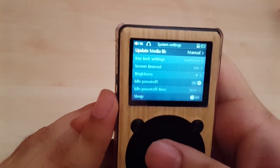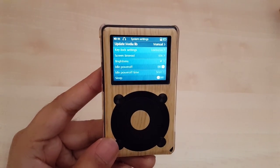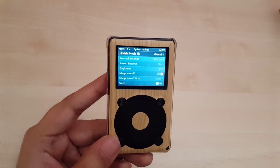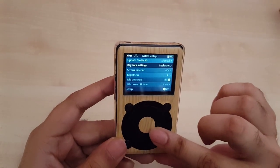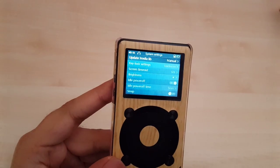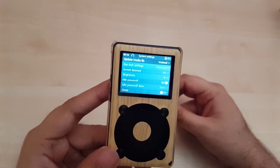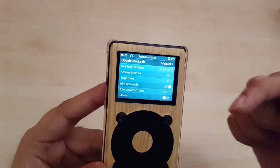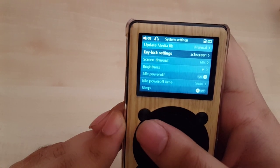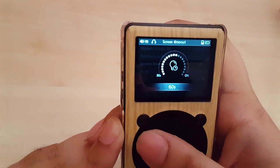Going to system settings first. One thing I've noticed is that if I put more songs on here, before they register in the device and I can use them, I have to rescan my entire library. That does take a while depending on how many songs you have. You go to 'update media library,' press it, and it will start going through every single song — there's a little counter. With thousands of songs it could take a while. I would count this as a major disadvantage.